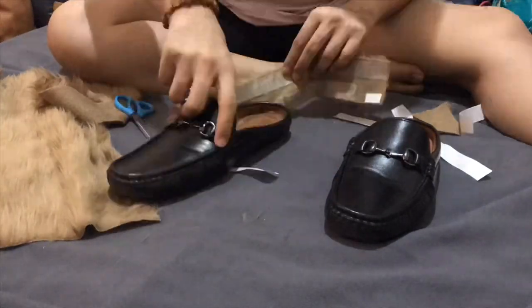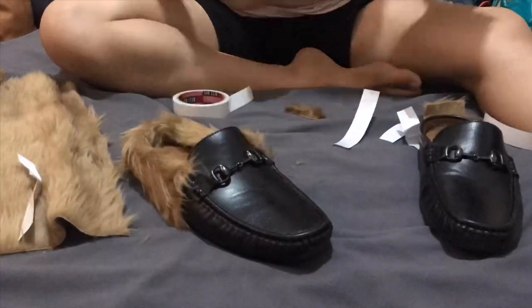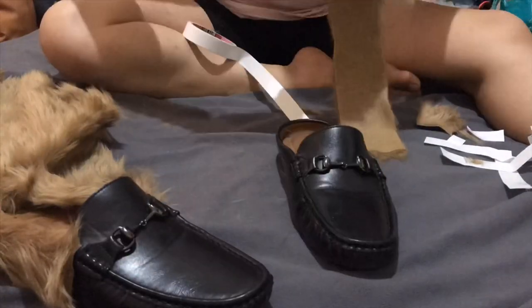You just have to measure your fabric and cut it in half, put the double-sided tape on, then stick it on your loafers tightly. Make it as neat as possible.